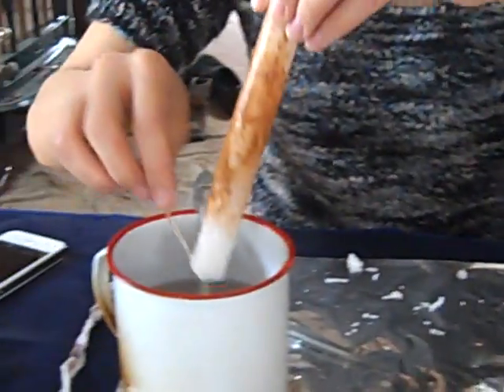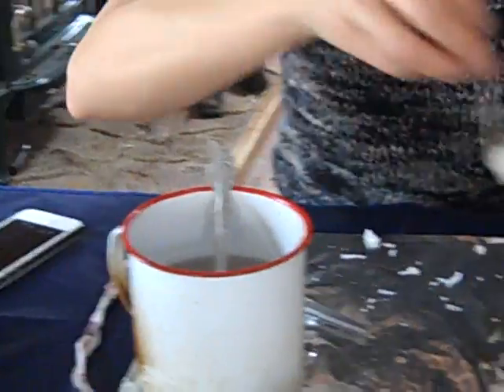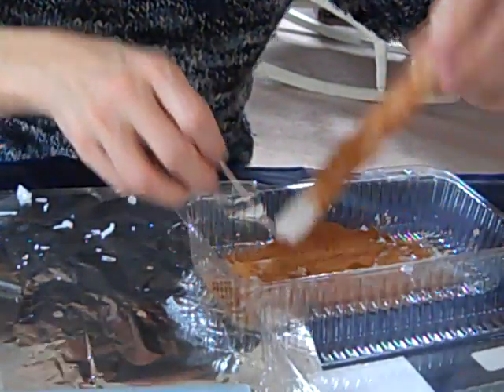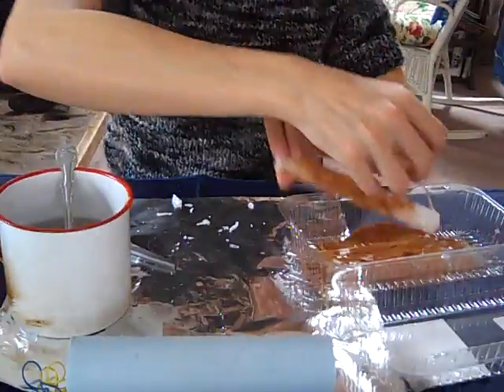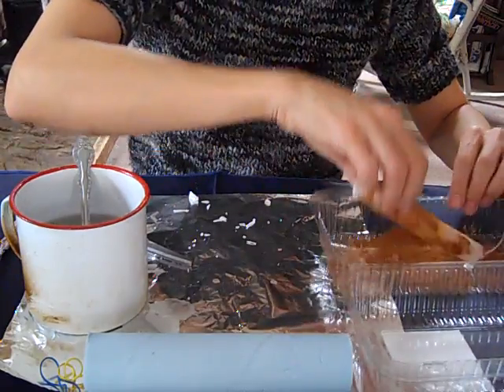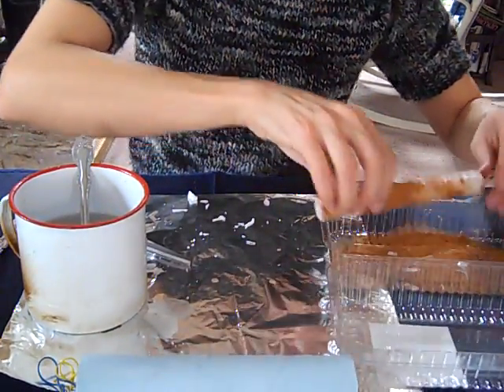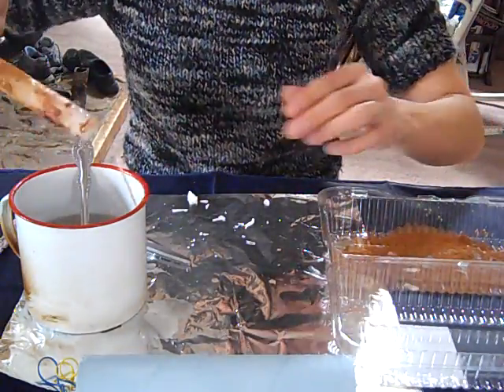Now I'm going to do the top — just put it right in your melted wax, roll it around, and because it is getting dipped, your taper is going to get a little thicker, which makes it easier.